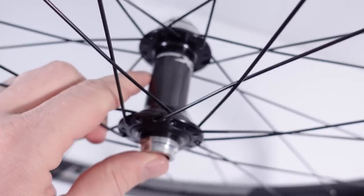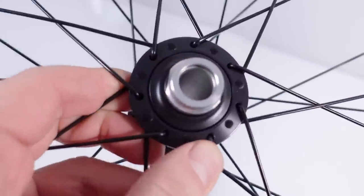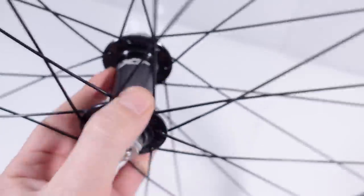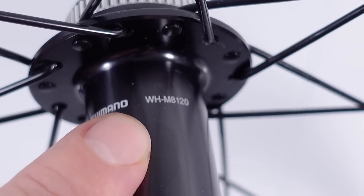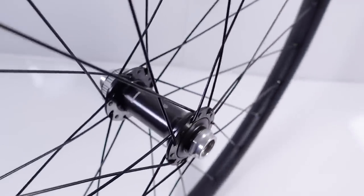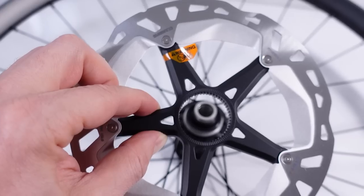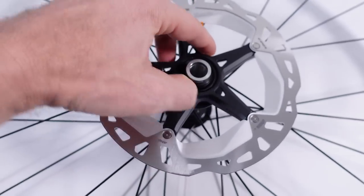This Deore XT only comes in thru axle versions — boosted or not boosted. This is the J-band type of spokes variant; they do have a straight pole variant as well, but only for boost. You can see the branding in there, and on the opposite side you have the part number for this WH-M8120. Because of the flange diameter and the offset rims, this wheel comes with equal spoke lengths on both sides. And nobody should be surprised to see this come as a center lock option only — meaning the new XT discs work natively with this hub.